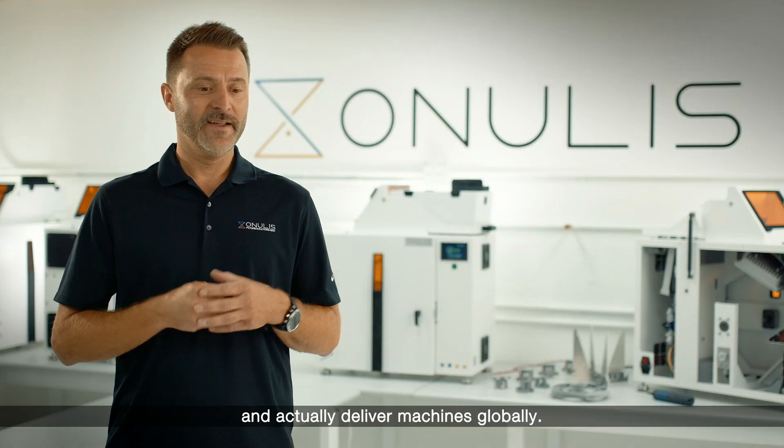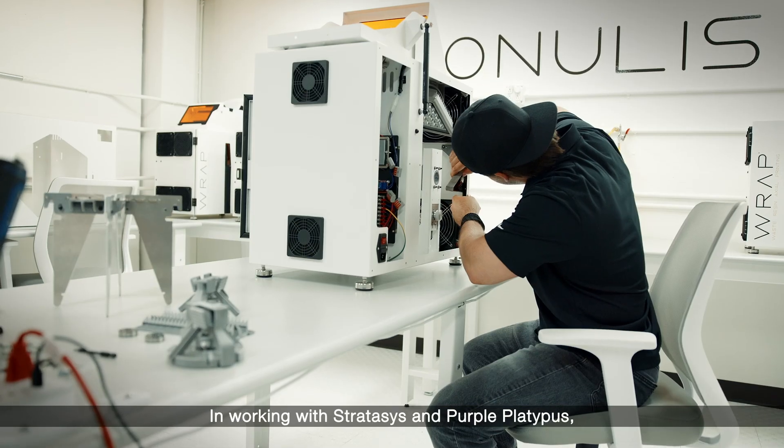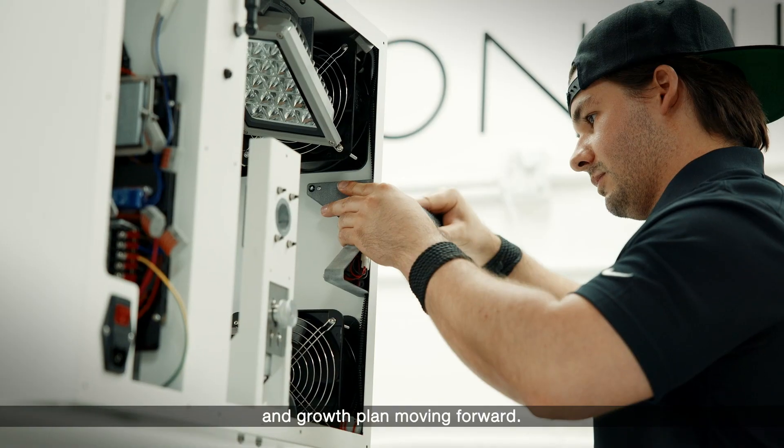This enabled us to beat our Q2 manufacturing plan and actually deliver machines globally. In working with Stratasys and Purple Platypus, this is a key component to our strategy and growth plan moving forward.